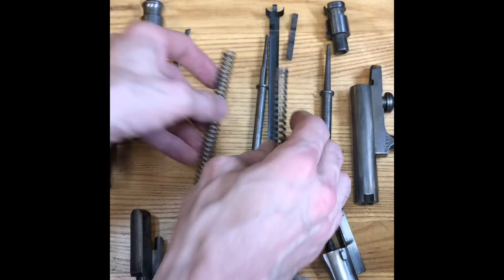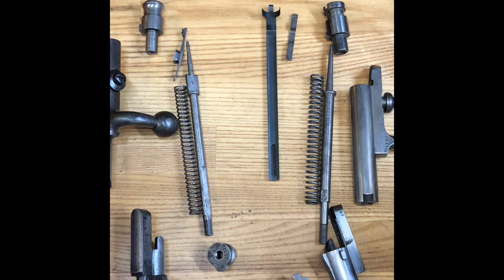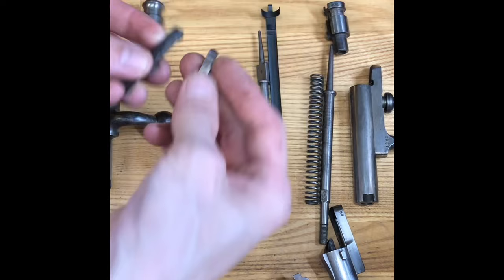This can be problematic because most people would think the 1871 became the 1871/84, and so therefore some form of parts are going to interchange. In reality, they don't.